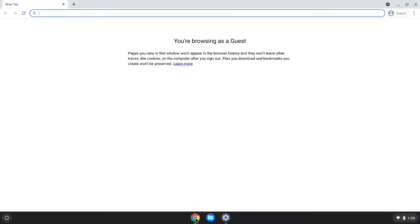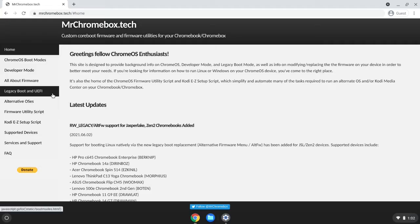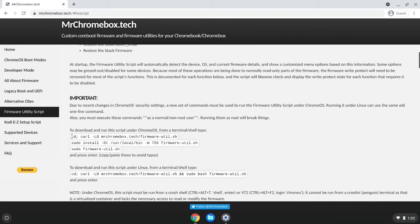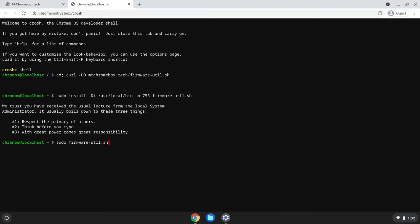To get Mr. Chromebox's firmware utility script running on the ASUS C302, start by opening a tab in Chrome and going to mrchromebox.tech. Once at the website, go to the menu or left sidebar and click 'Firmware Utility Script.' Scroll the page down until you find the script, then copy it. Once done, open a shell window by pressing Alt-Ctrl-T on your keyboard, type 'shell,' and press Enter.